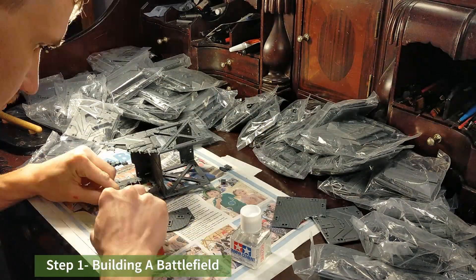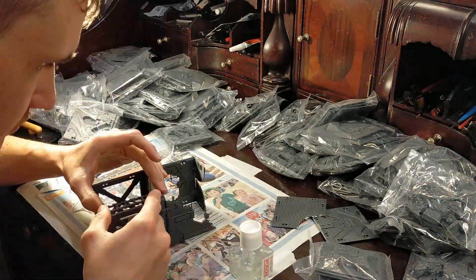First step is to build a battlefield. Follow my last video to see how that happens.